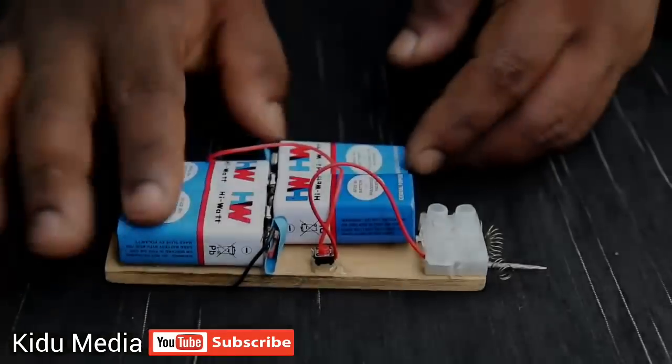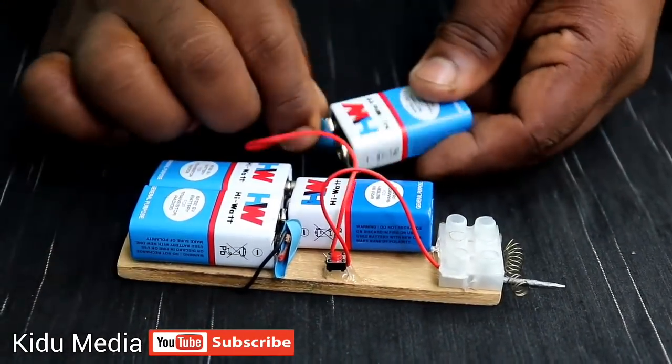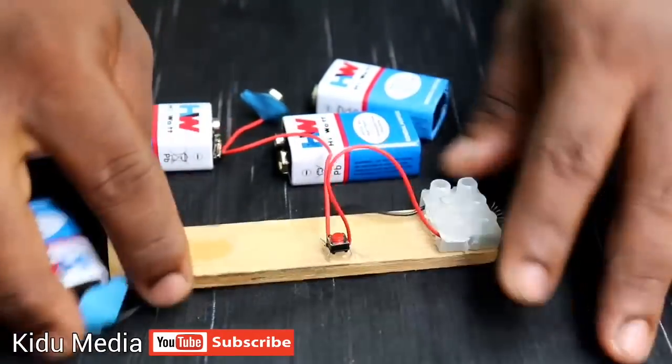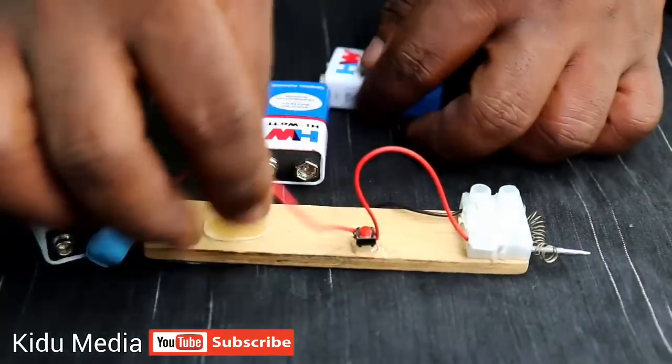Please, if you like this video, please share it and subscribe to our YouTube channel. Now we have to connect the battery, switch, and connector. We are using the same thing.